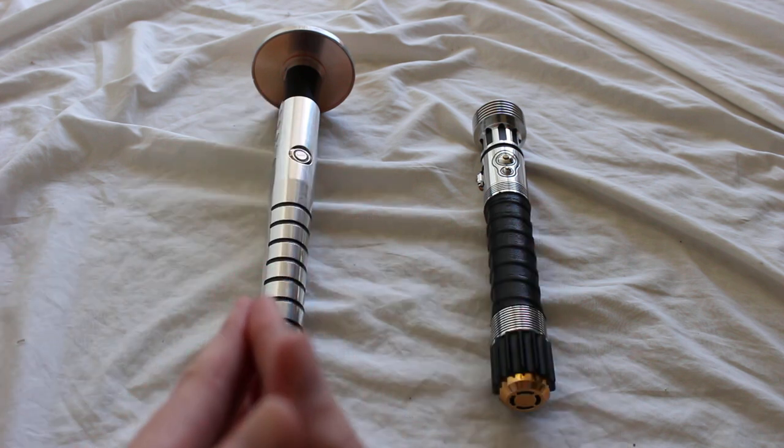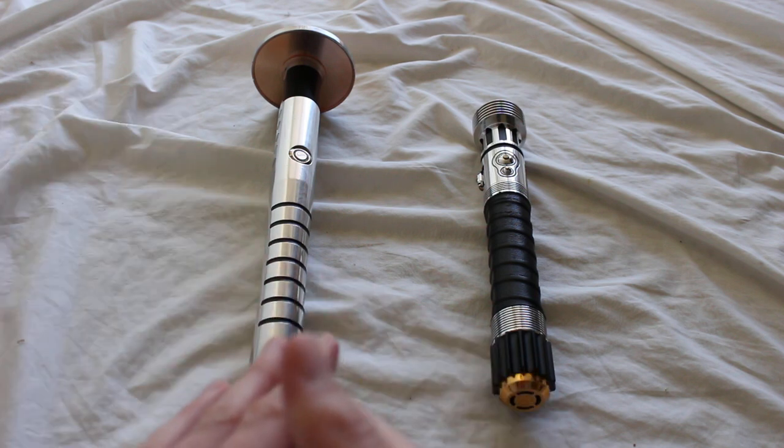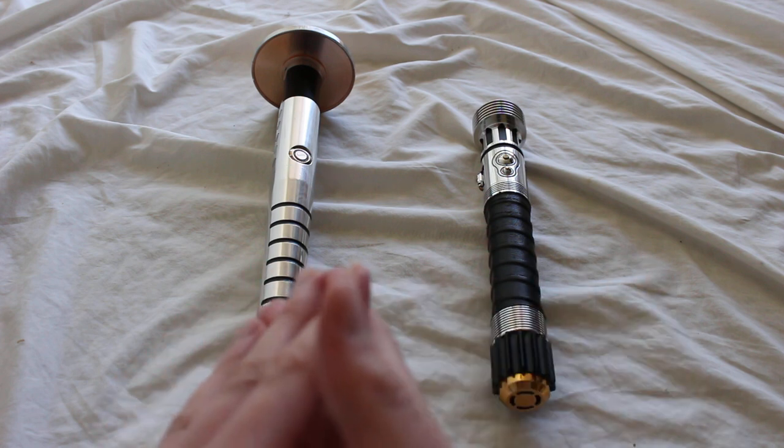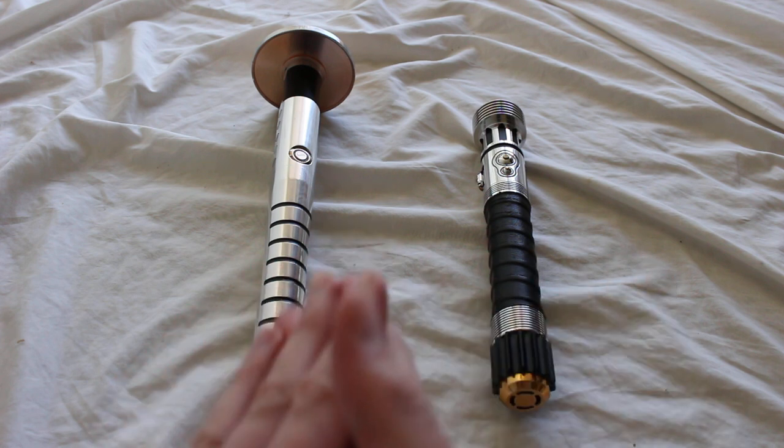I have two sabers here that are both from Vader's Vault. On the left is a Vader's Vault Legionnaire Elite lightsaber — it's kind of a katana-style saber. And then on the right is a Vader's Vault Protector Elite lightsaber.